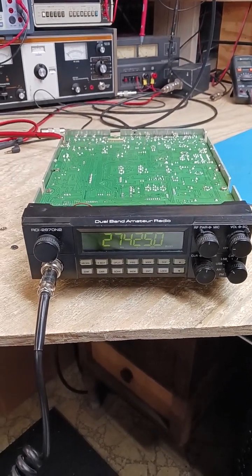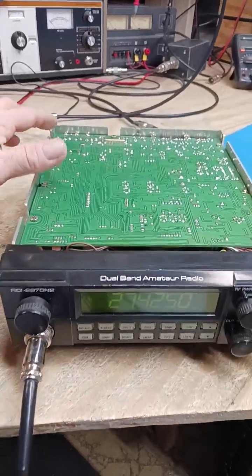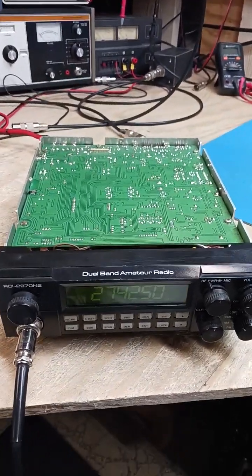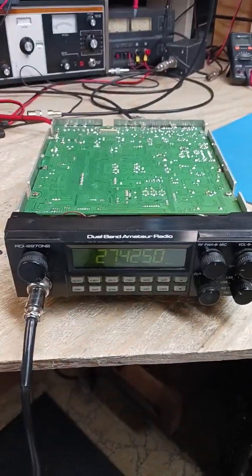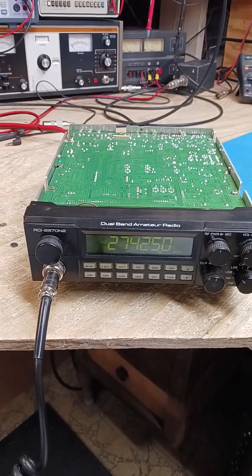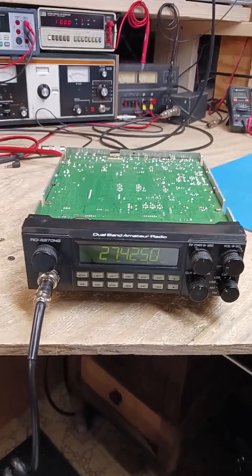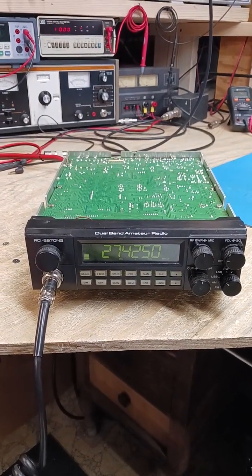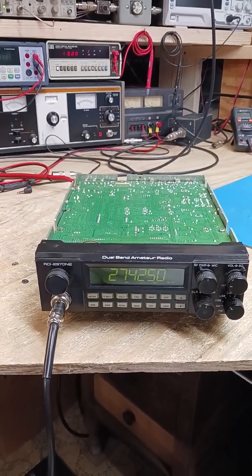I've just got to put the cover back on. And I've just got to touch up the solder joints in the back for the external speaker jack — I noticed a couple of fractured solder joints there. Everything else was pretty much reflowed. So I've just got to hit that really quickly, put the cover on, and send it out the door. RLC Ranger 2970N2 — all tuned in line and ready to go. It's going to last a guy a very long time.